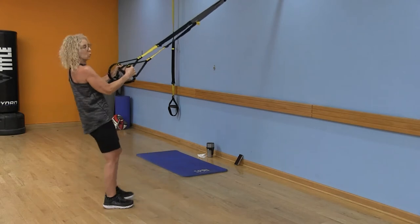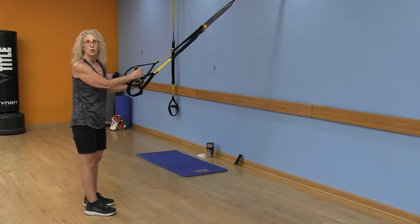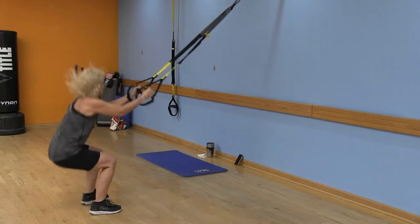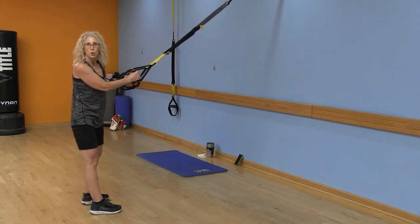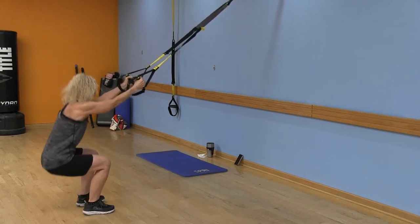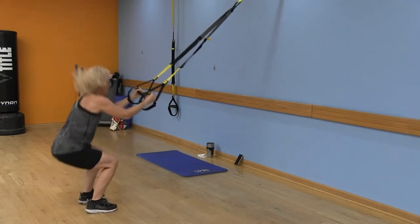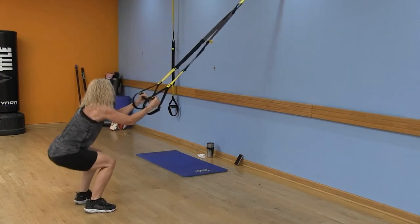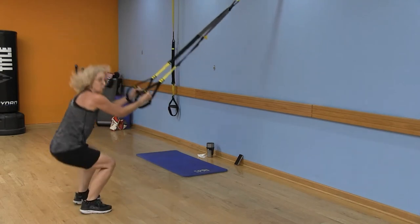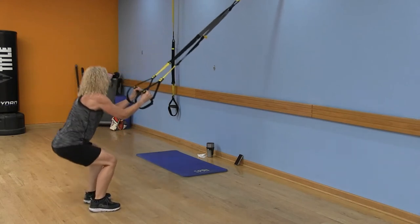We're going back to squats, but this time we're adding power. You can stay with your basic squat, or you can squat and jump — jump squats. You pick which option is good for you. We're going to do about 12 of them. Keep your chest lifted, sit back in those heels. Remember your option — you can just stay with the regular squat if you'd like.